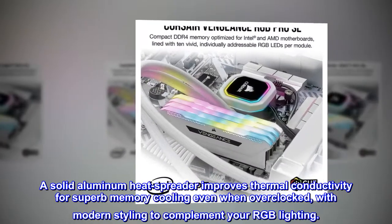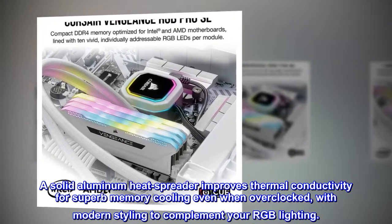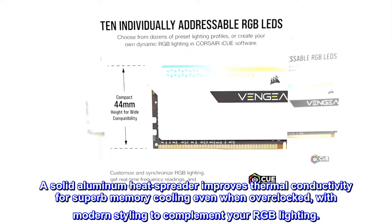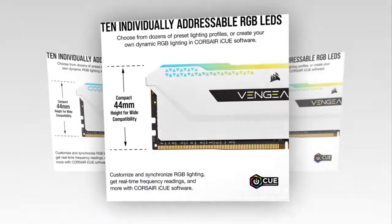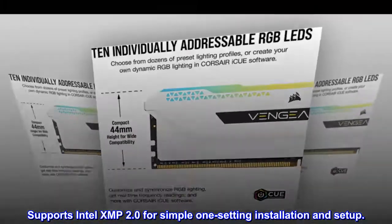A solid aluminum heat spreader improves thermal conductivity for superb memory cooling even when overclocked, with modern styling to complement your RGB lighting. Supports Intel XMP 2.0 for simple one-setting installation and setup.